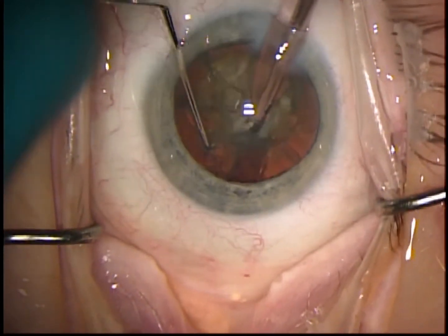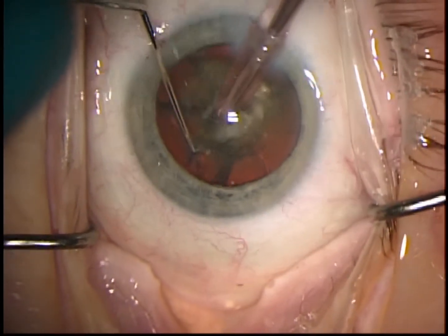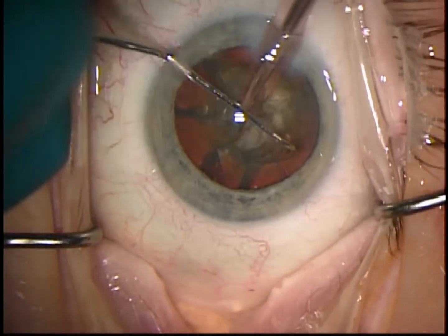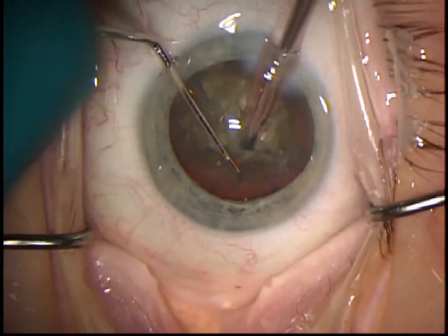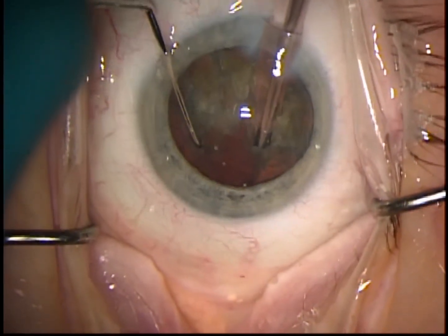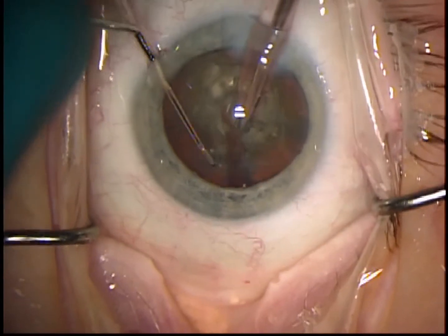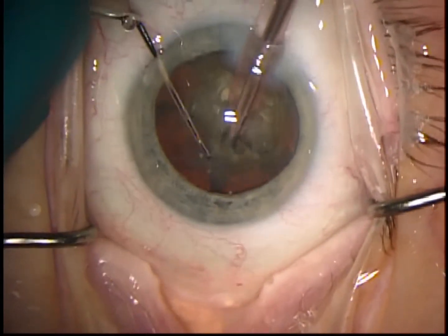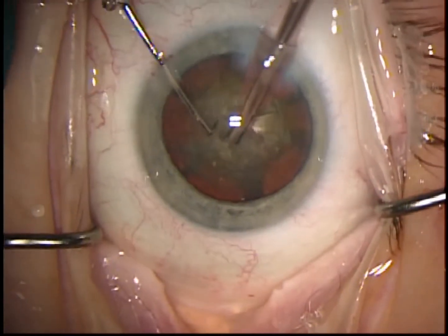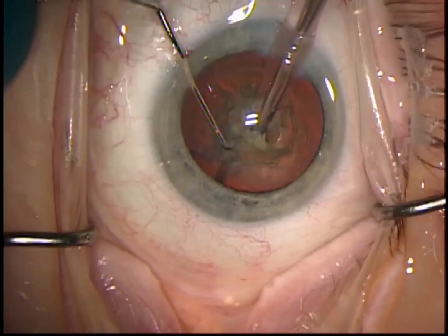You usually need to break into at least five to six segments. I try to make a smaller segment at the end because it's usually easier to take out a smaller segment than a larger segment. This is different than divide and conquer technique where you've already debulked the nucleus — you can divide into four pieces and take one of those quadrants out.